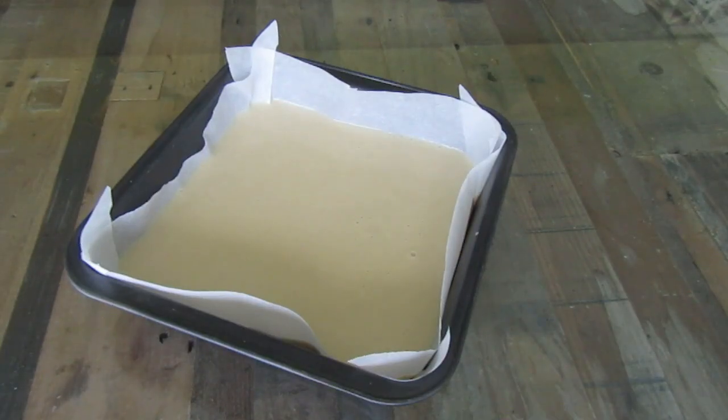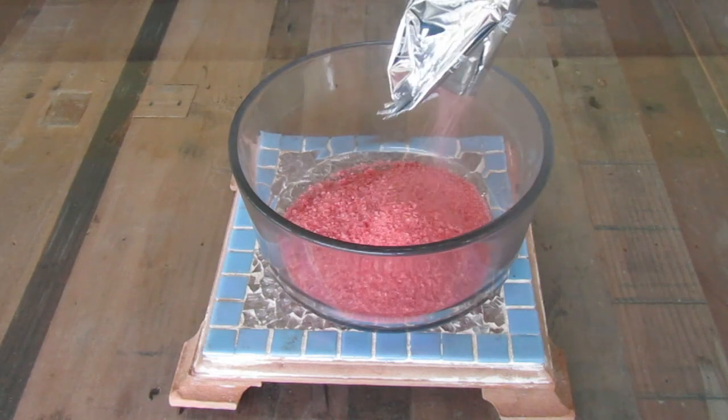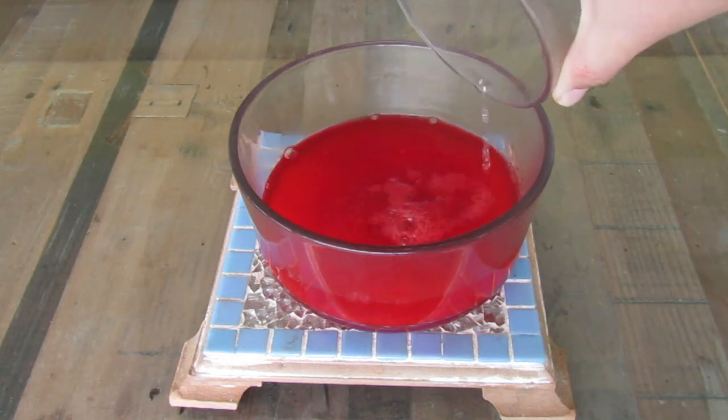Pour the cake batter into a square baking tin and bake at 180 degrees Celsius for 25 to 28 minutes. While the cake is baking, make a packet of strawberry jelly.